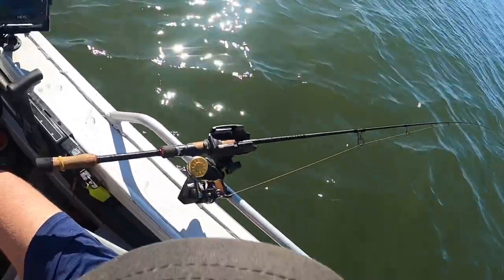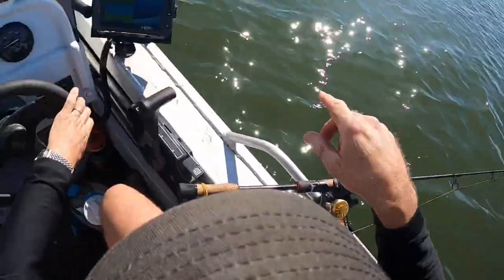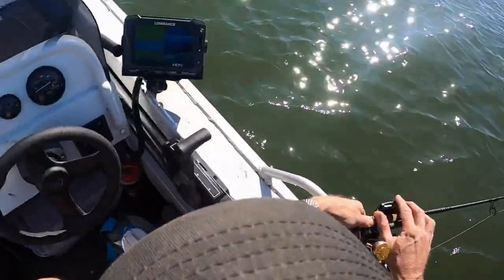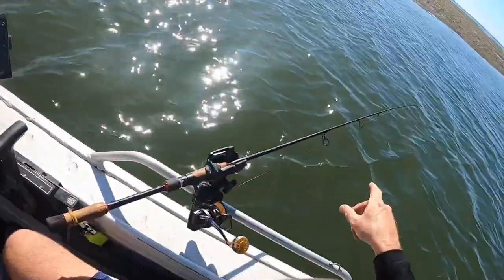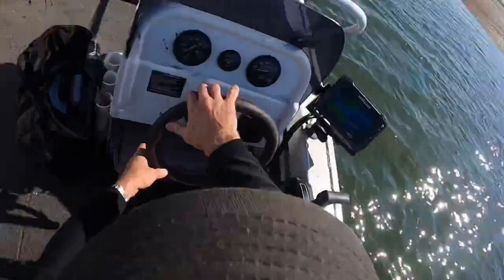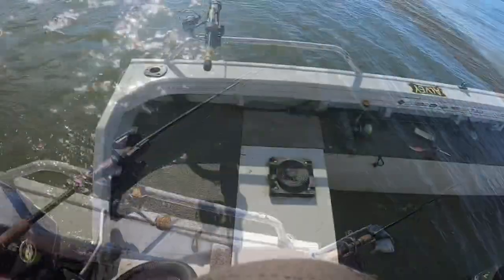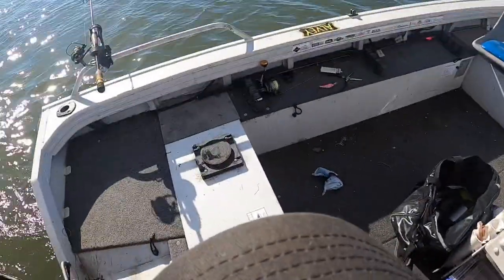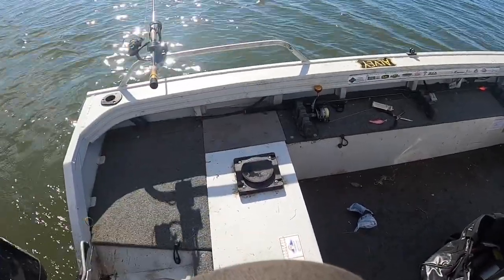Again here we are over the other side of the channel, trolling — shallower diving ball close to the edge. The deeper diver looks like it's caught up on a bit of weed — you can see that stopped nodding. Give it a few shakes and it's come off. Sometimes you can shake it free, other times you'll need to bring it in. Keep an eye on that. Now I've got the rod angled up a bit higher because it's only about 0.8 of a meter, so I don't want that lure diving and banging around so much that it twists and gets caught up.